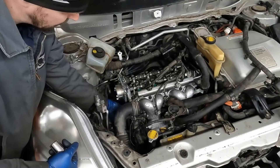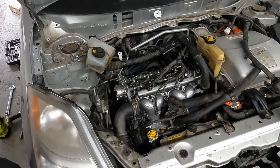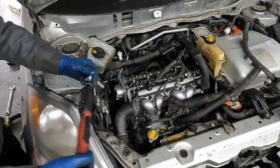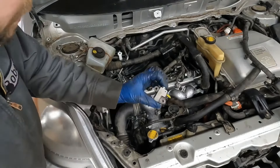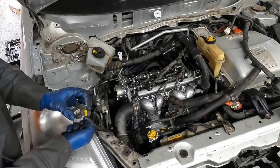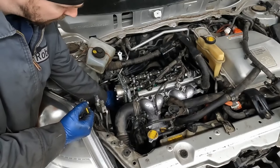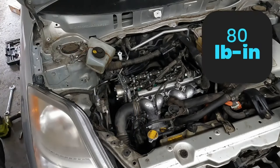We want to make sure that the chain is centered inside that guide. We have 80 inch pounds for the guide. And we have our tensioner arm I'll put on from underneath. Now we have our cute little tensioner we'll put on — we'll have to get that from underneath. We want as much slack as possible on that tensioner side — that'll make it easier to get this on. These are also 80 inch pounds.